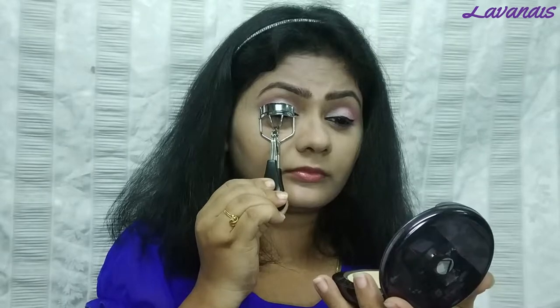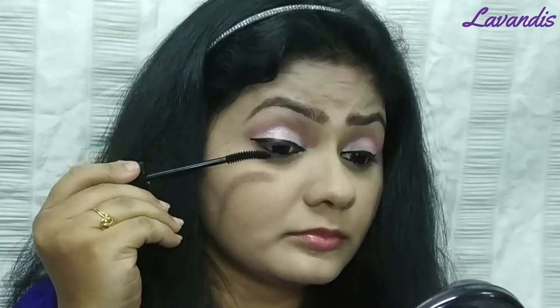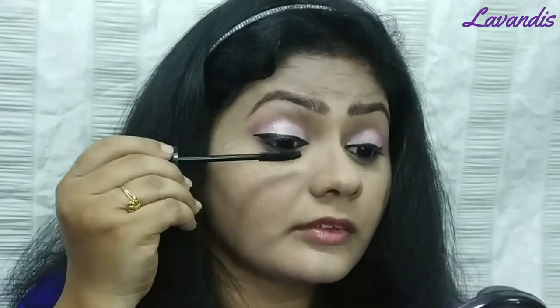I will apply eyeliner. When moving to mascara, I will make a little curl with my eyelashes to make them pop up. Let's move to mascara now — I will use the Lakme Ico Neck mascara, which is one of my favorites.